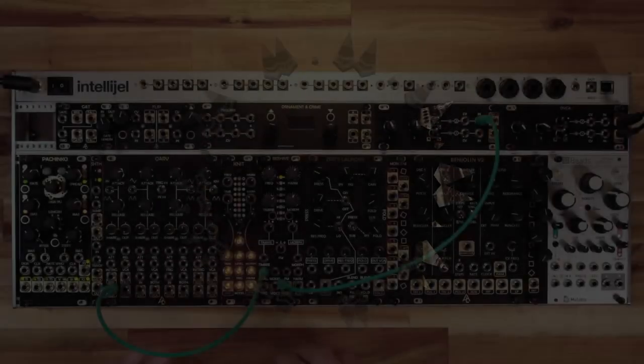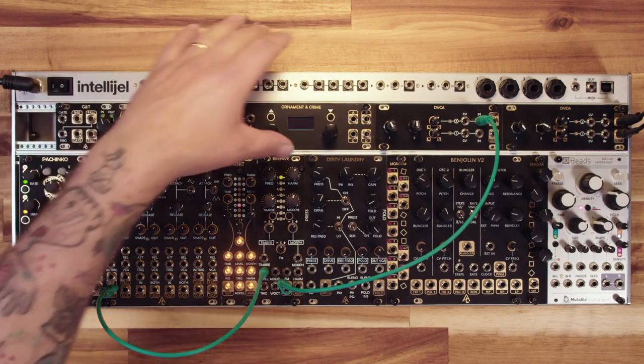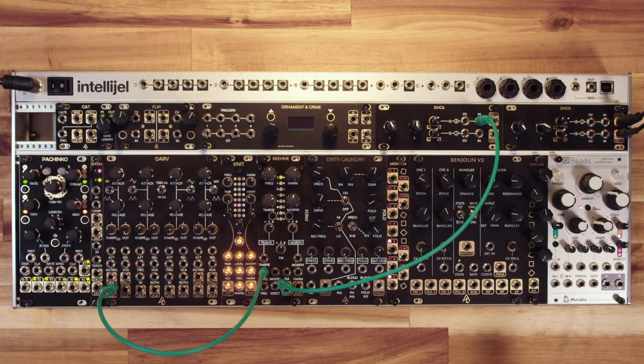Just a basic overview today — if you want more information, I'll put a link in the video description. Plaits — and in this case Beehive and Knit — is, straight from the Plaits manual, a digital voltage controlled sound source capable of 16 different synthesis techniques. It reclaims the land between all the fragmented islands of sounds produced by its predecessor, Braids.